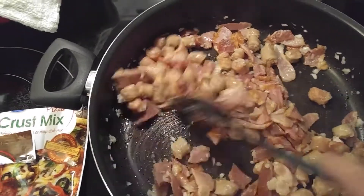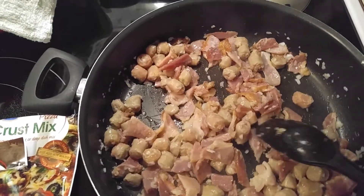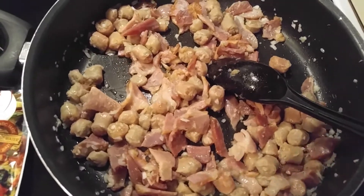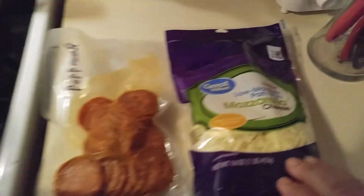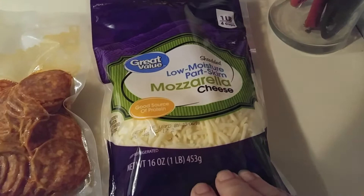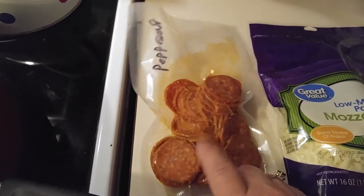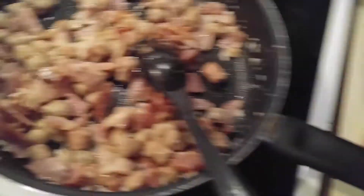I'm browning it up now, and then I'll drain it, and I put garlic powder and pepper. And then this is the mozzarella cheese, and we buy big bags of pepperoni and we freeze them. So that's the pepperoni.